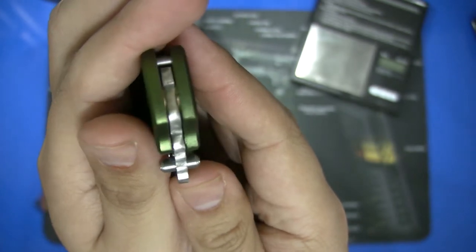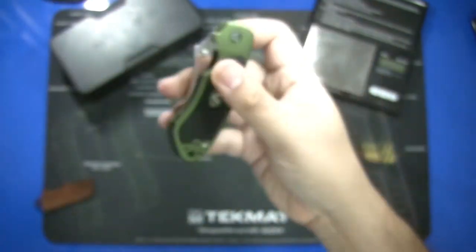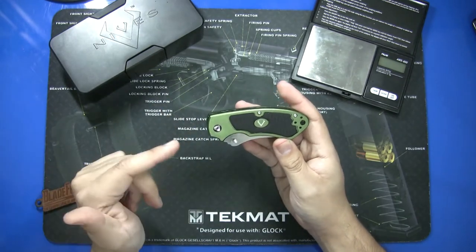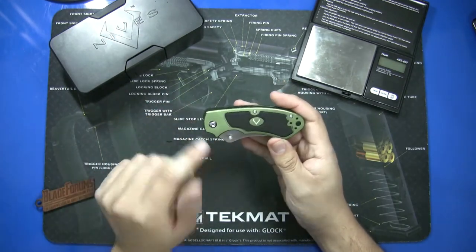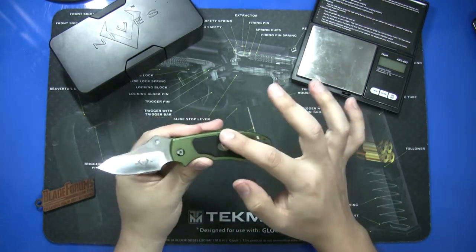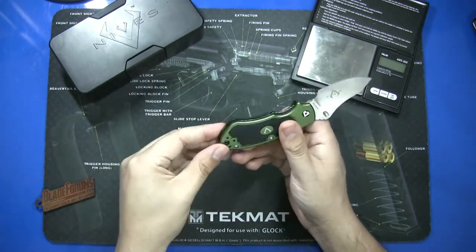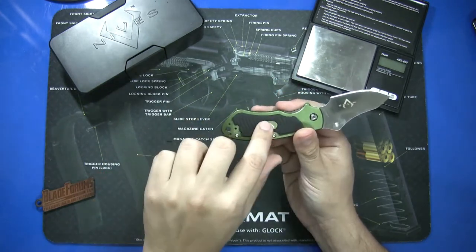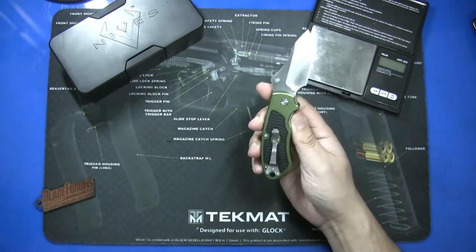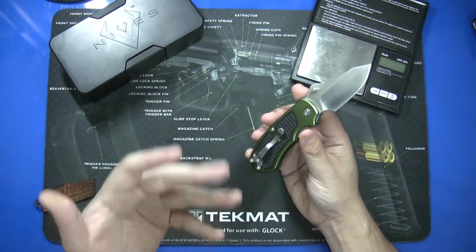Looking at the pivot, we can see bronze washers on both sides — a nice feature for a low-price knife. The aluminum handles come in this nice green color, though they also offer it with black handles. The green aluminum handles have a rubber insert on both sides. The pocket clip is reversible both ways and on both sides there's an aluminum piece where the clip contacts the frame, which should help taking it in and out of pocket more easily.